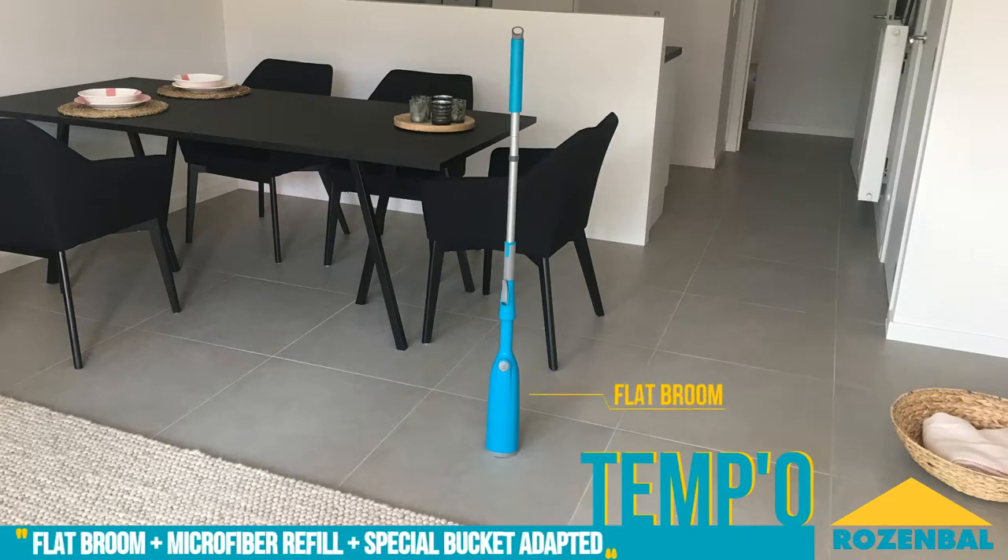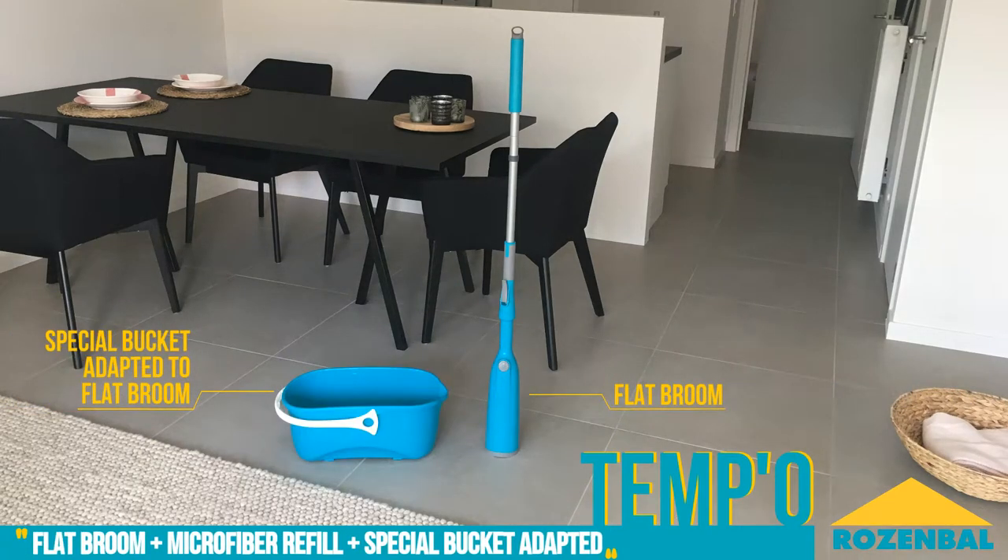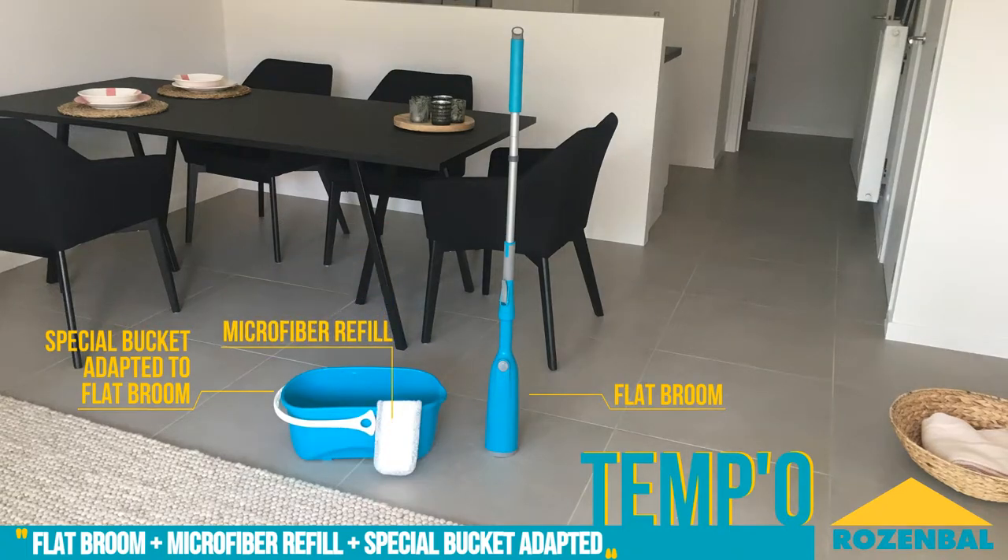Thanks to its unique self-wringing system, everyone will love this flat mop. This flat mop is unlike any other. Trust your eyes and take a look.